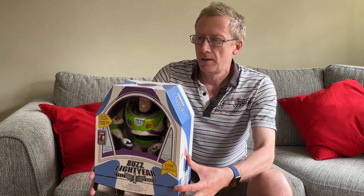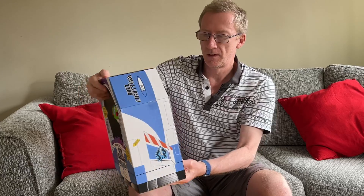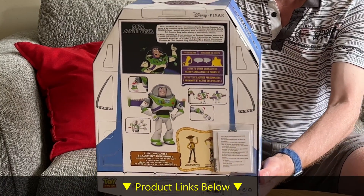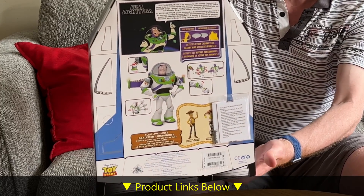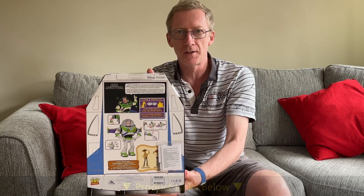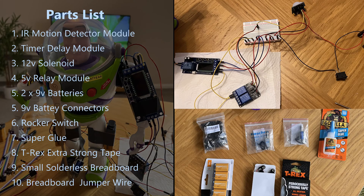Buzz Lightyear to the rescue! This is the Disney Buzz Lightyear large model, I think it's 30 centimeters tall. It's the deluxe model and there's a scan at the back — it actually interacts with other toys. I haven't got any other of these Disney toys, only Buzz Lightyear, but if you bring another Disney toy close to it, they'll speak to each other.